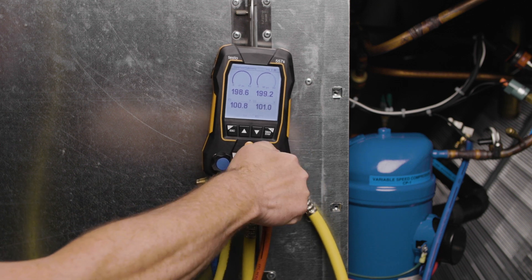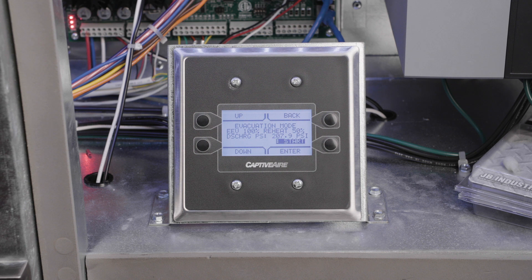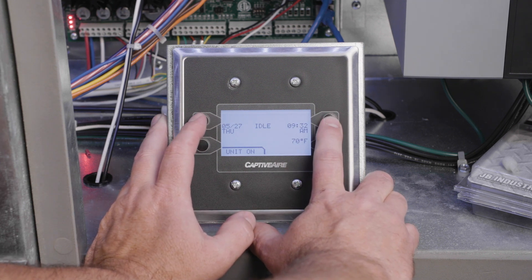If the factory charge has not been reached and the unit has been charged to at least 50% of the unit rated factory charge, the remainder of the charging process will need to be completed with the compressor running. Start by aborting the evacuation mode in the HMI and verify the unit is in the idle state. It should not be in cooling, heating, reheat, or blower modes. Occupied scheduling must also be disabled.